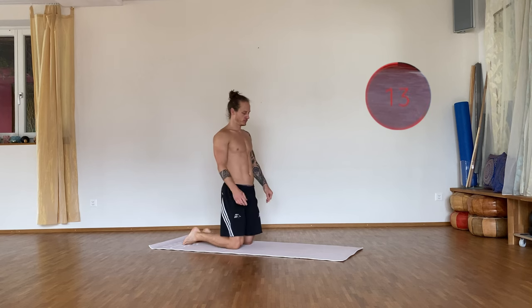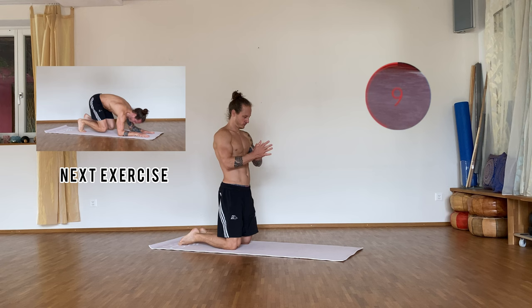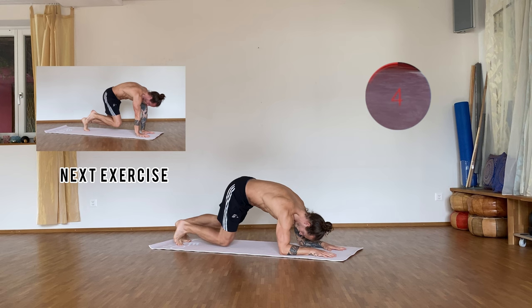All right guys, get ready. Each exercise is 40 seconds work with 20 seconds break in between. Five, four, three, two, one — and go!